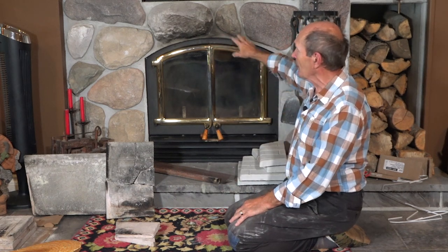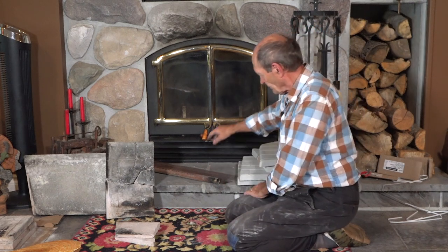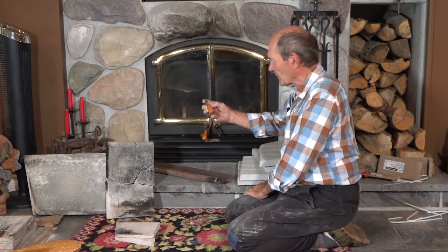Anyway, the bottom line is the stones in this fireplace are broken. I'm going to show you how we refinish the front — it's about 20 years old and not as pretty as it used to be. I'm also going to show you how we seal the doors and check that they're adjusted and sealed properly. But today: stones.